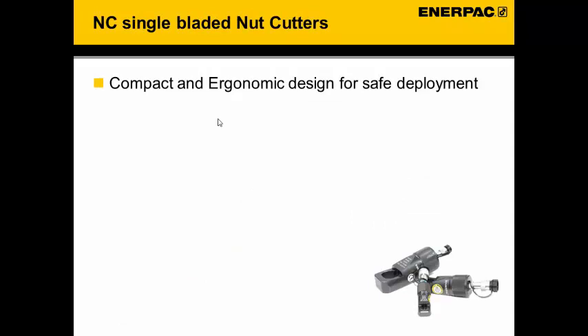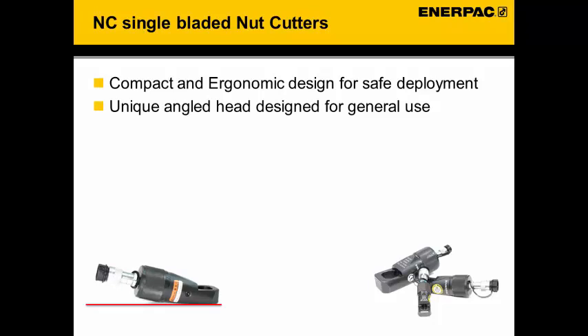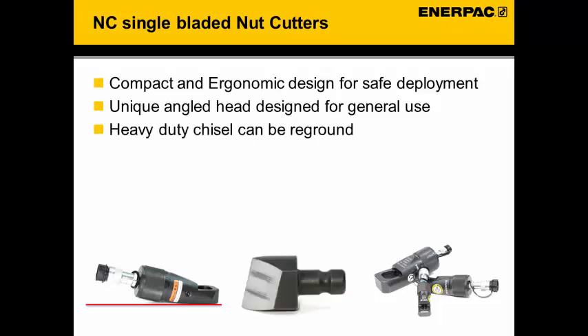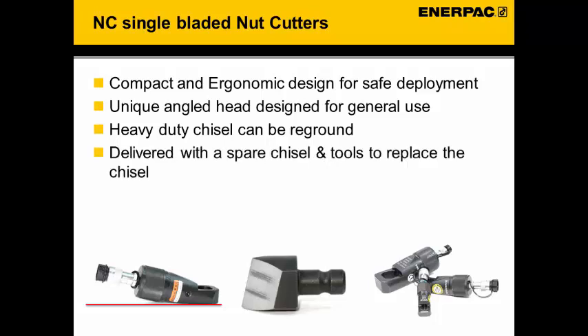The NC single bladed nut cutters are a compact and ergonomic design for safe deployment. The unique angled head is designed for general use. The heavy duty chisel can be resharpened if needed. Delivered with the tool you will get a spare chisel and the tooling to replace the chisel.